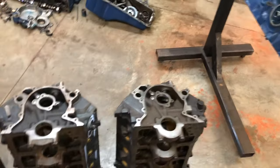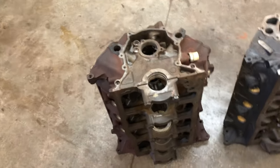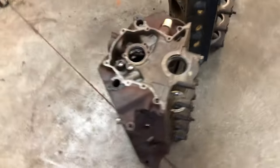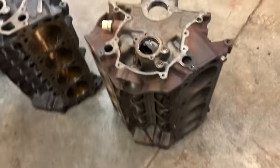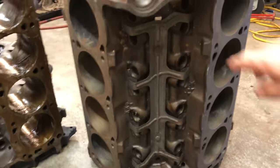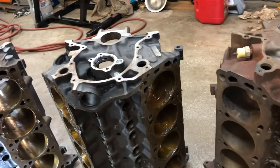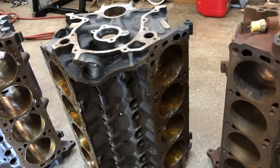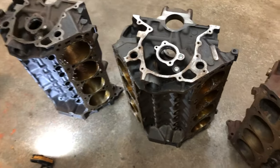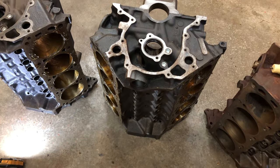From about 1985 to 1998, most everybody will have this hydraulic roller 302 block and it'll be drilled for a hydraulic spider right there in the middle of the valley. Whereas the 1970s 302 does not have that, so you have to run a hydraulic cam in it or put hydraulic roller conversion lifters in it in order to run a roller cam.